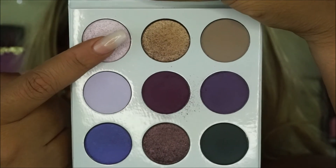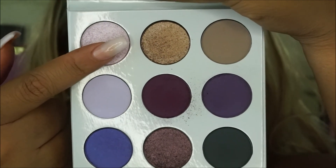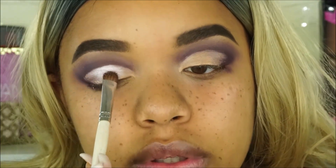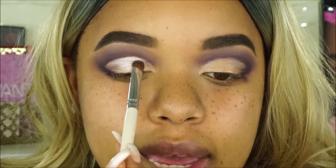I'm taking the shade right here called Stone - it's kind of like a lilac-y pink shimmery color - and I'm going to apply this all over my lid. Building it up definitely works. Just put a lot on your brush and then use packing motions.